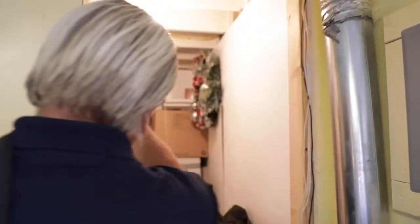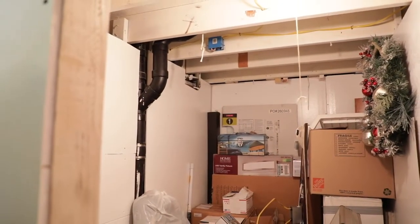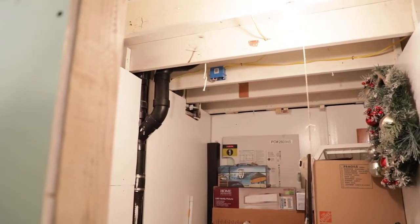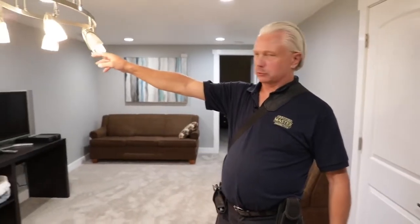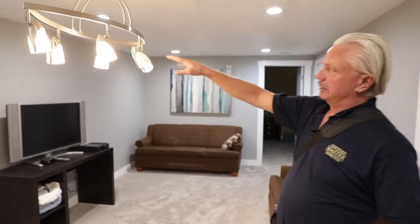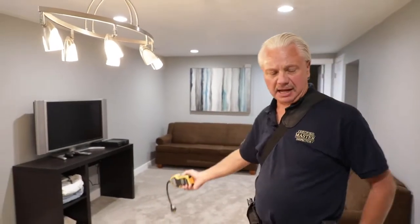Right over here in the storage room, we see a missing junction box cover. Basements, storage rooms, garage, attic — a lot of times you'll see where people have added things, and those are definitely areas where you want to look for missing junction box covers. For interior electrical, we're required to test a representative number of outlets. We turn all the lights on as we're coming through. We'll note where there's a bulb burnt out, because it could be a bad fixture, not just a bulb. I like to test every outlet that we can easily get to — I'm not going to unplug a TV or a computer.